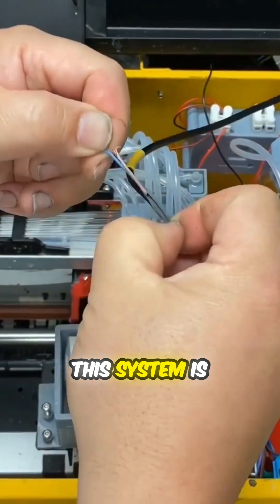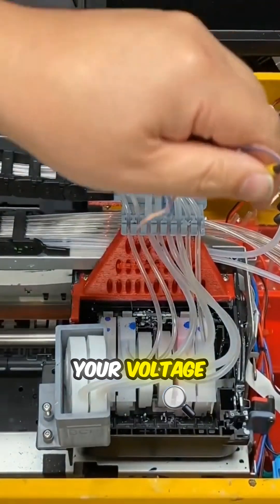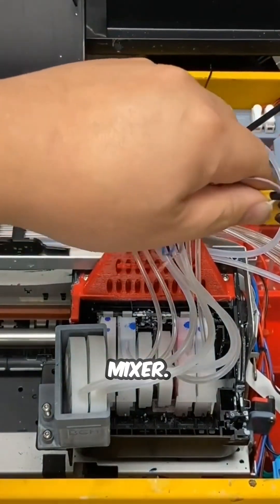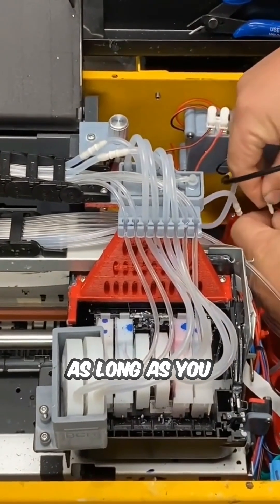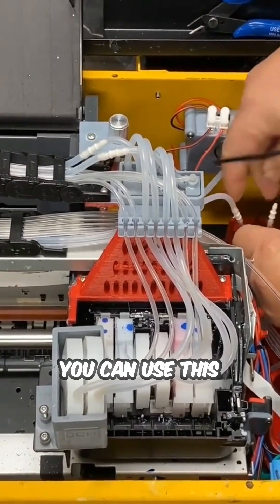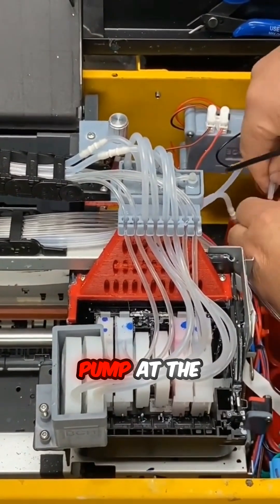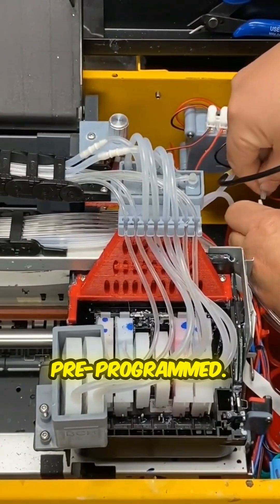This system is 24 volts, which is what most systems run on. Just check your voltage before you purchase this mixer. As long as you can find a consistent 24-volt power source, you can use this to drive your stepper and the pump at the same time, and it's pre-programmed.